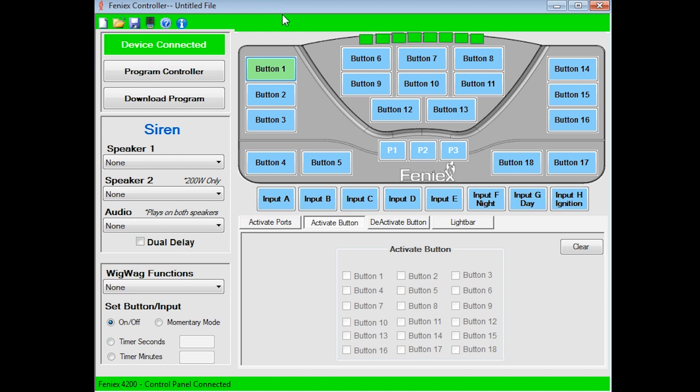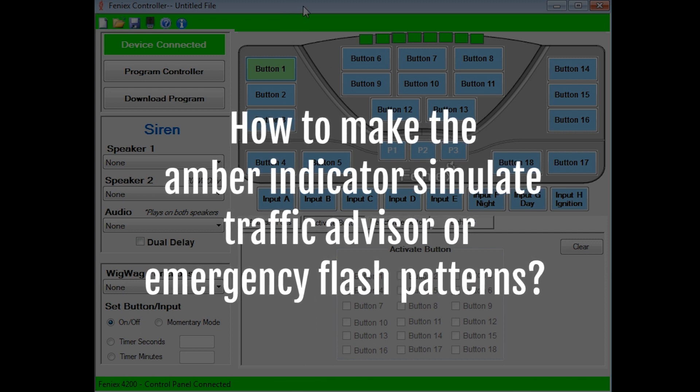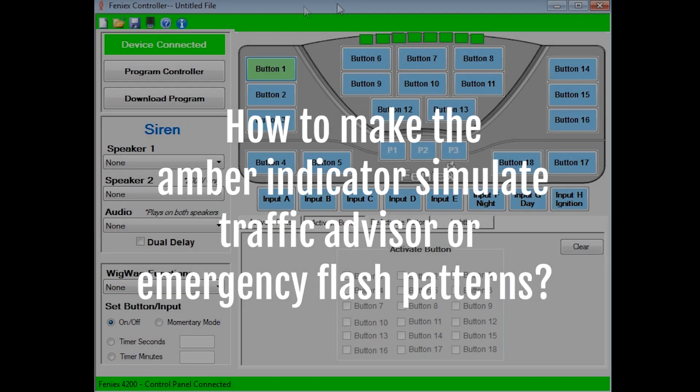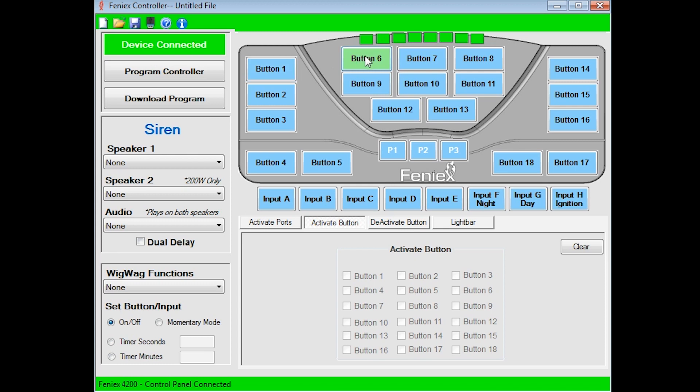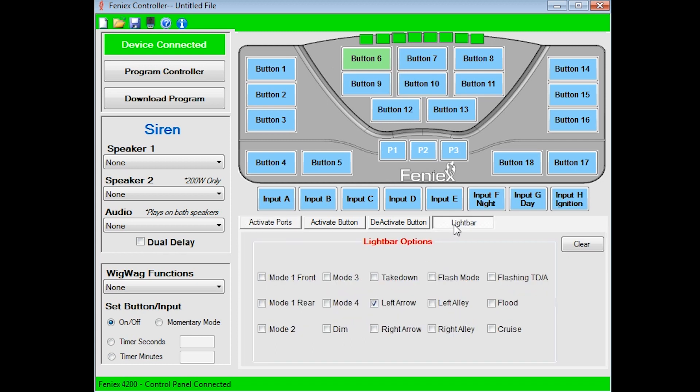A common question about the 4200 controller is how to make the amber indicator on top simulate a traffic advisor or emergency flash pattern with your light stick or similar products. To do so, select a button, select the port that's going to activate that function, and ensure you select the light bar tab. Hit left arrow, right arrow, or for center out, select both boxes. To simulate emergency flash patterns other than left or right arrow, select either mode front, mode rear, mode two, or mode three. You'll be able to achieve the emergency random flash pattern at the very top.